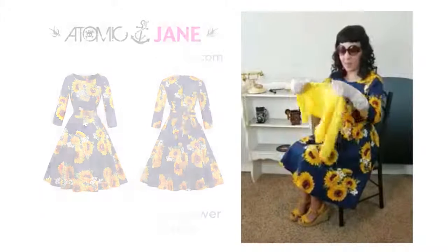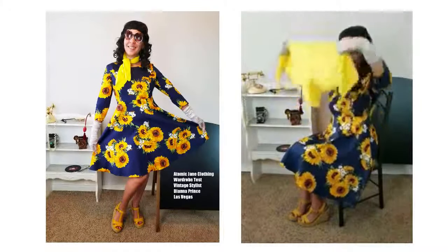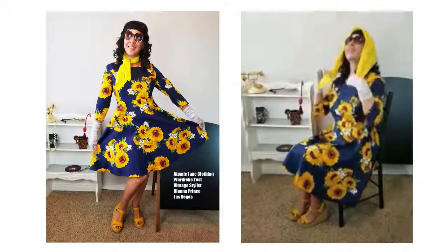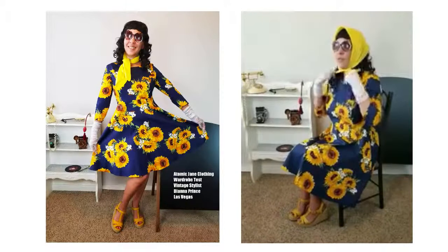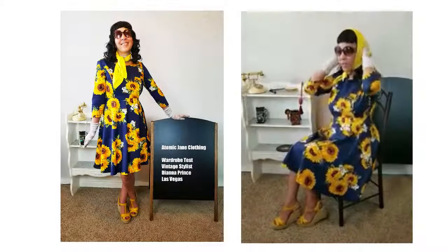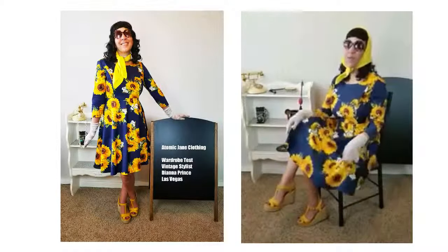I'm sitting here with my props and a couple of accessories, and I just wanted to tie my scarf a couple of ways while sitting down. I don't have my mirror in front of me — my mirror's way over there — but I couldn't resist doing this with my props and having everything here.